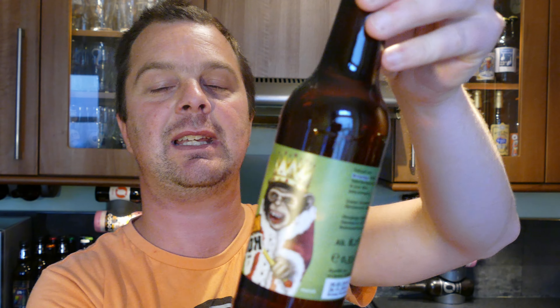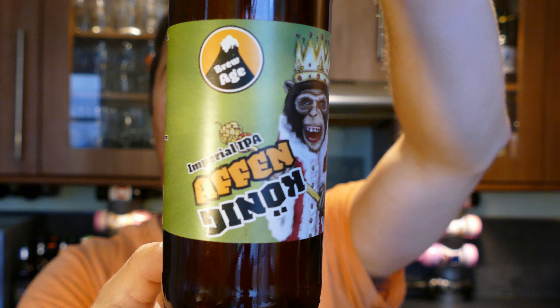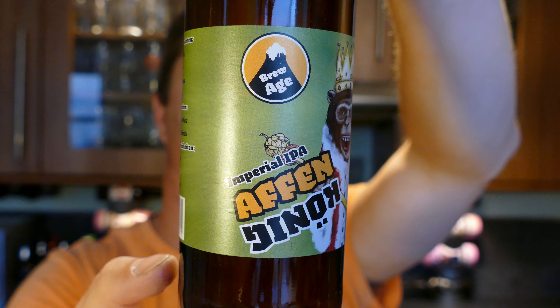It's beer o'clock on Real Ale Craft Beer. Today we've got a beer from Brew Age — it's a bottle of the Affenkönig Imperial IPA. This beer is coming in at 8.2% ABV, in a 33cl bottle.